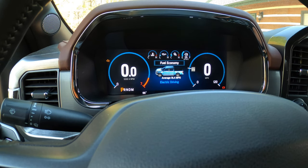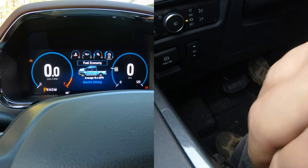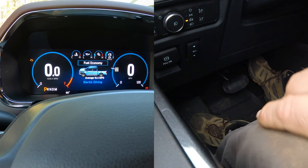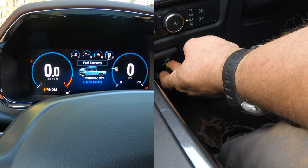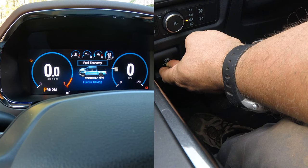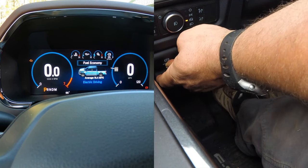Then push the gas pedal all the way in. To put it in brake maintenance mode, you're going to push the electronic parking brake button in. Make sure you continue to hold the gas pedal in and the emergency parking brake switch in.